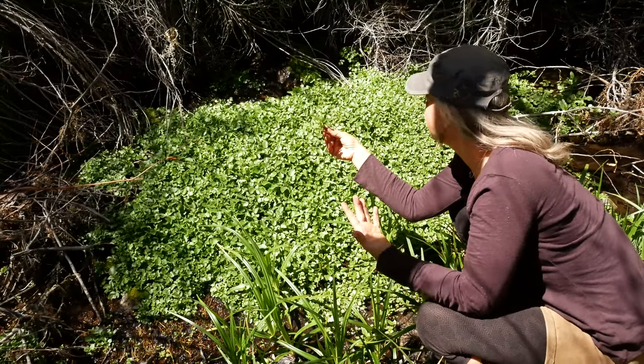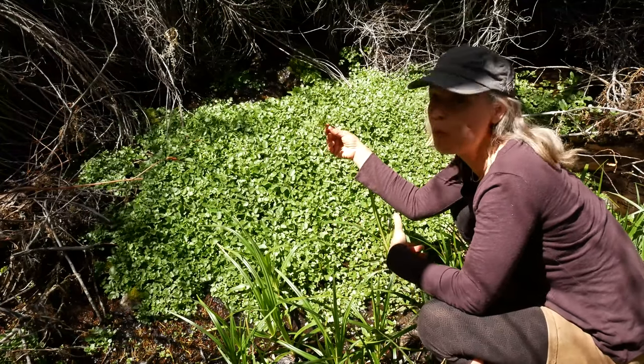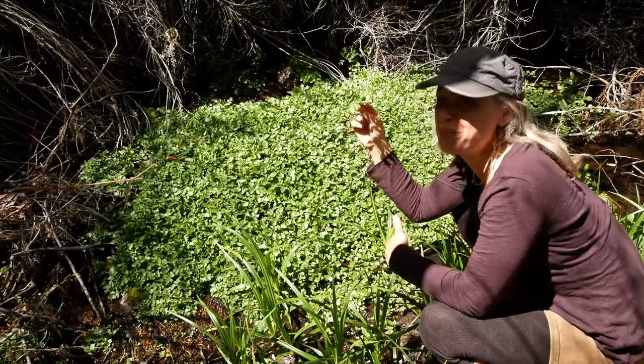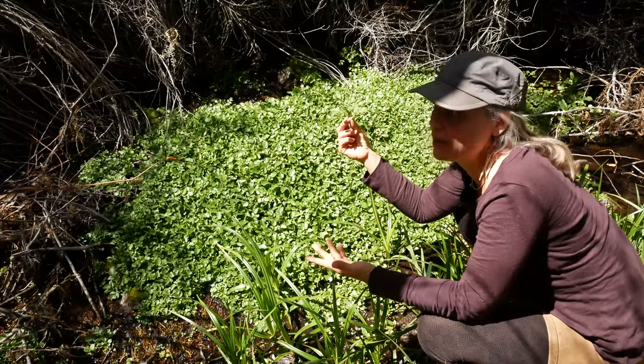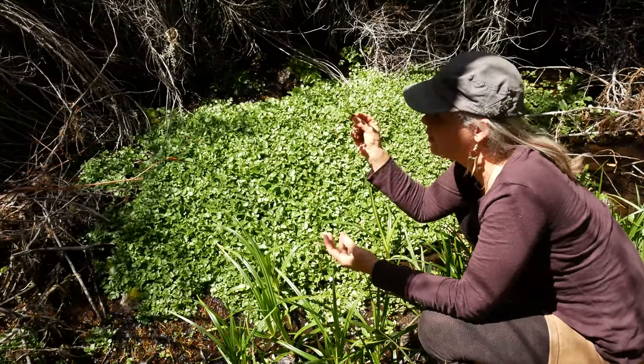However, it is typically found growing in water, so if the water is suspect, we must treat the plant as suspect. So you would definitely want to cook this before eating it, which is unfortunate because it's such a lovely wild salad food.